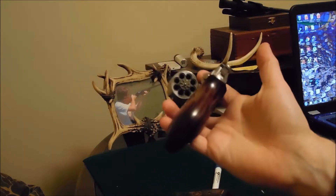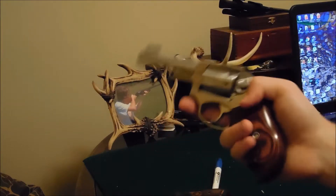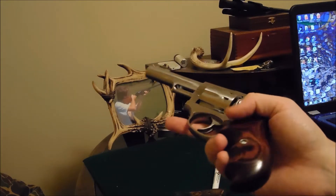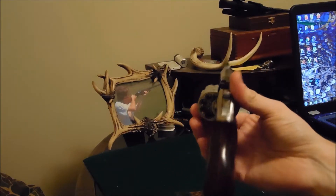This is an heirloom quality gun anyway, so why not put heirloom quality grips on it. My biological father was supposed to pass down a revolver kind of like this to me, but he ended up giving it to his brother. But this is the kind of gun that if I do have kids, this is what I would want them to get from me.